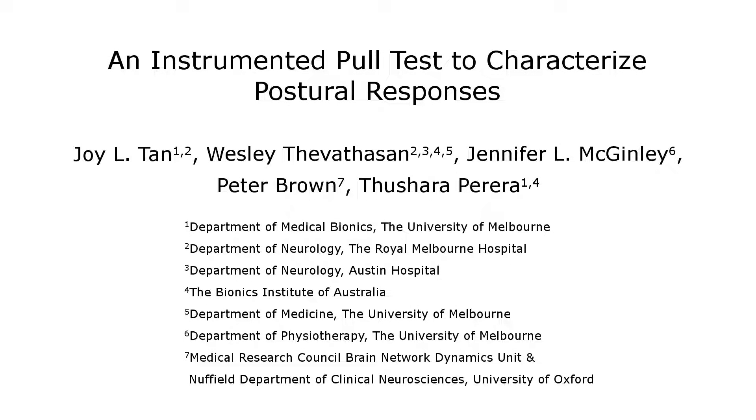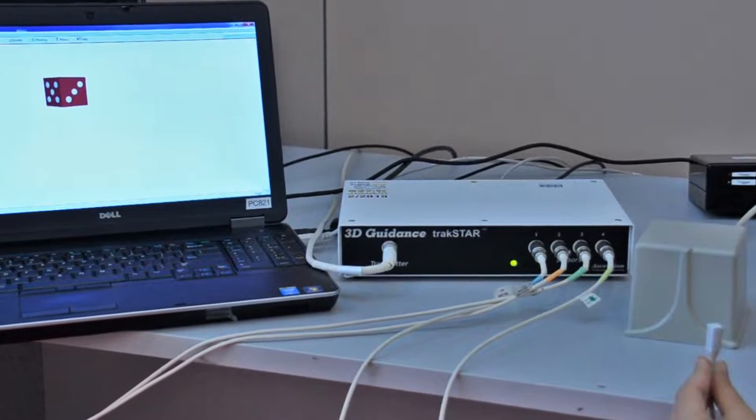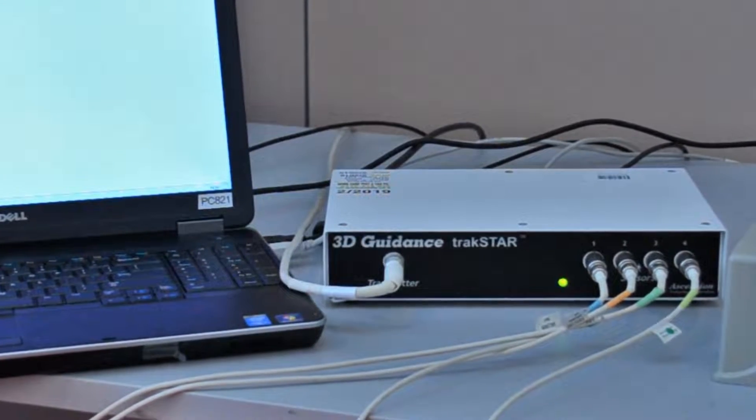The overall goal of this procedure is to assess postural responses more precisely using an instrumented version of the clinical pull test. This is achieved by using a semi-portable motion tracking system to capture postural responses to a manual backward pull.